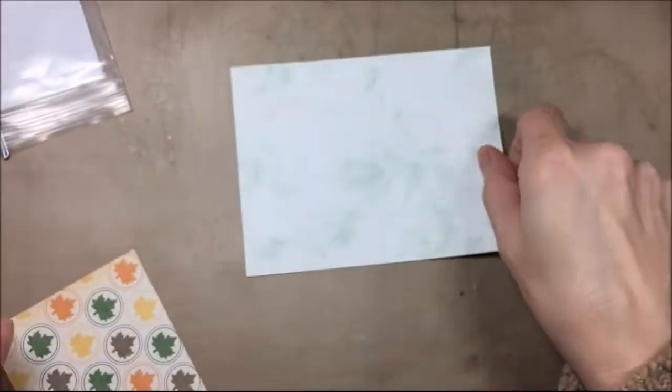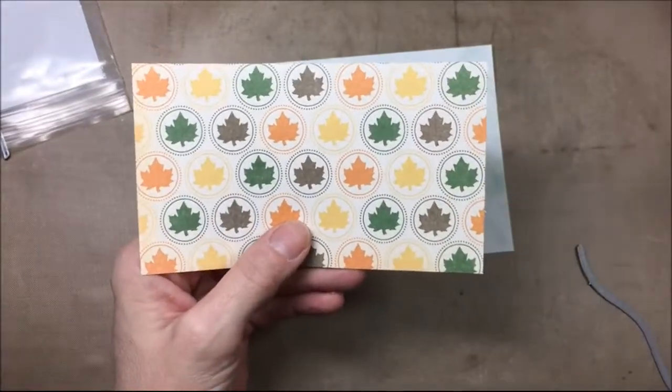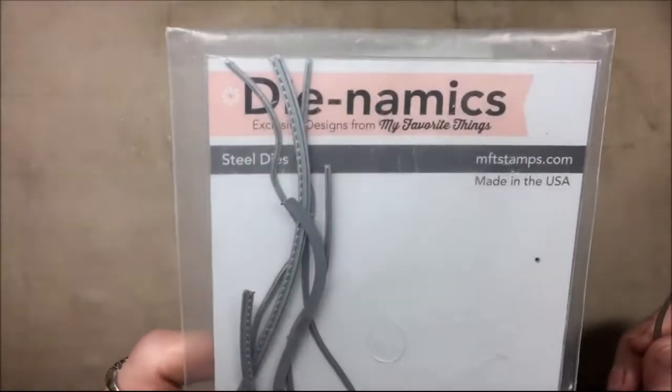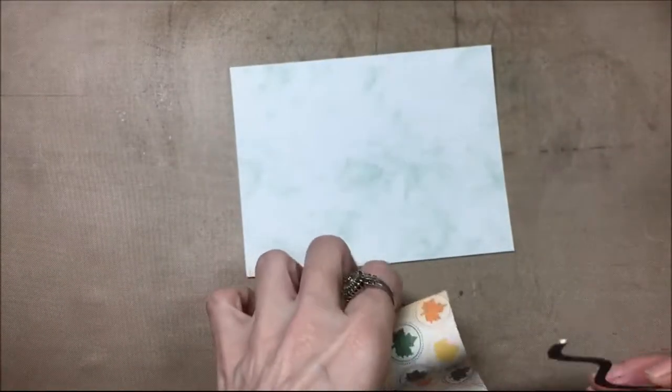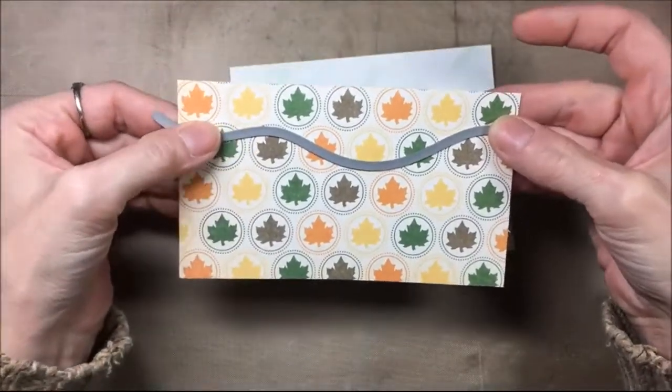This is a piece of cardstock I had in my stash — it kind of looks like the fall sky. And that's another piece that's actually thin paper with a fall type theme to it. I'm using the MFT stitched hillside die and I'm going to cut out the leaf paper with that hillside die. That leaf paper is 3 inches by 5¼ and the sky is 4 inches by 5¼ inches.